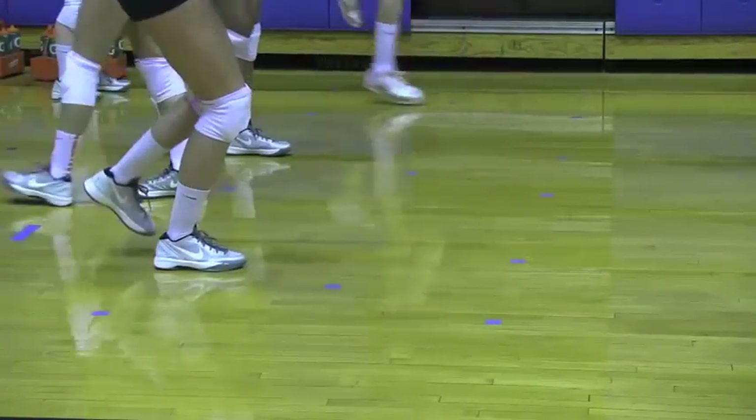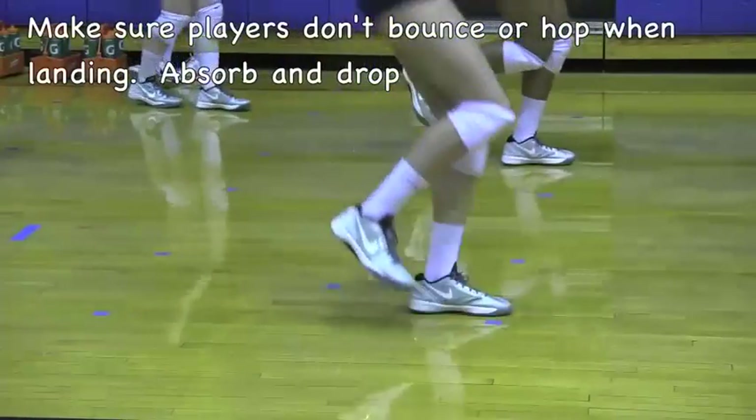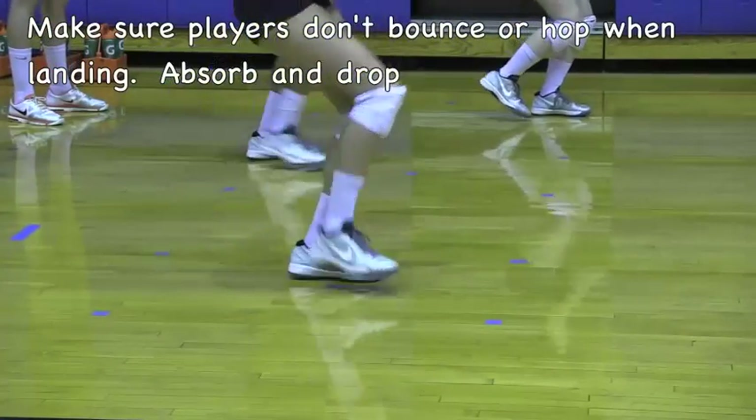Quick steps, quick hops. Take that little bounce out of it — stay low, sink in, stay low.